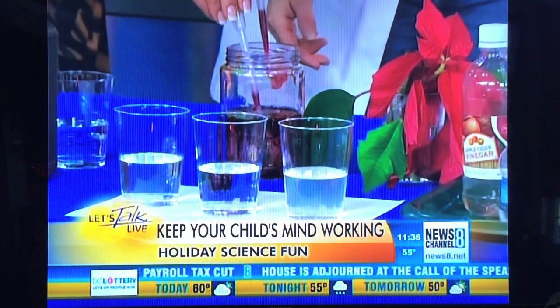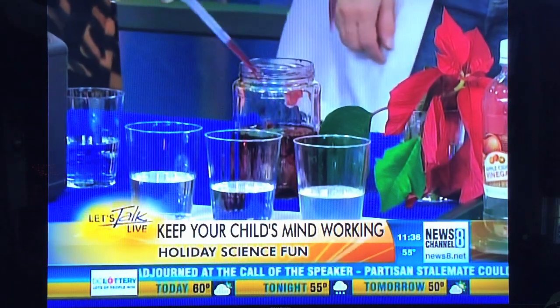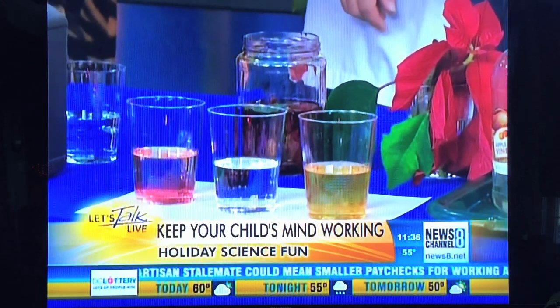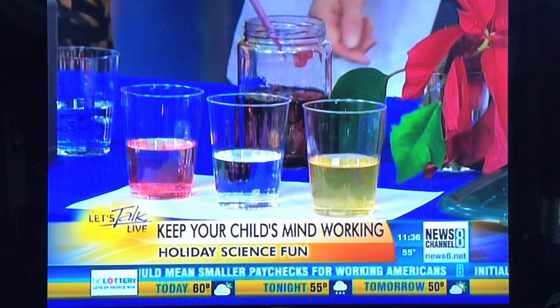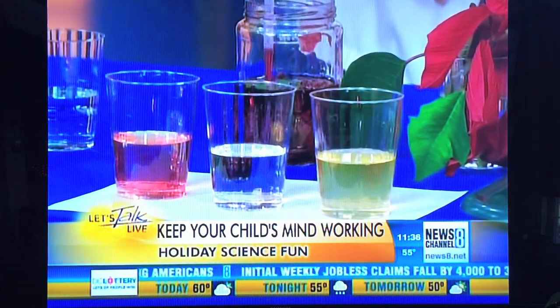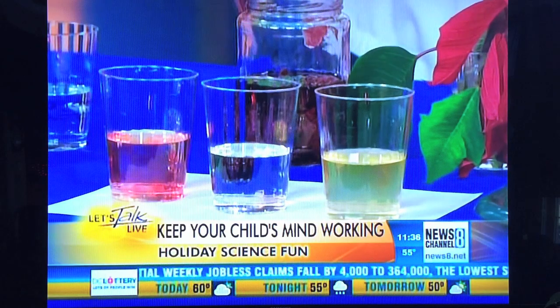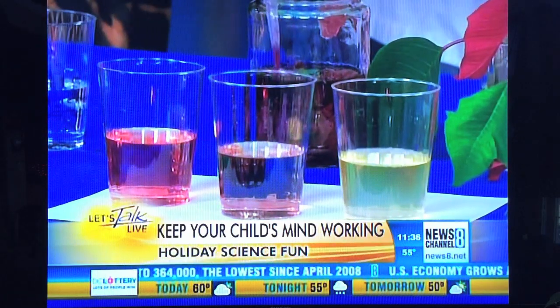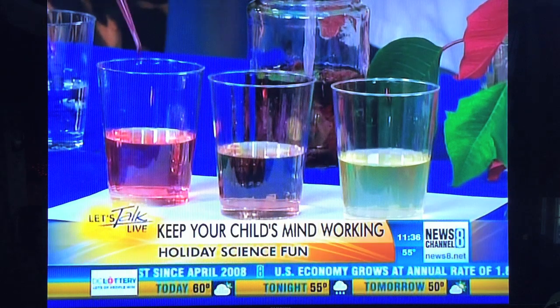We're going to put the poinsettia indicator in the liquid. Mine turned brown, yellow-brown. Cool — mine turned orange, yellow. And then the middle one is probably just water. What's happening is there's a chemical reaction happening between the dyes that were in the poinsettia — the natural dyes — and the acids and the bases.